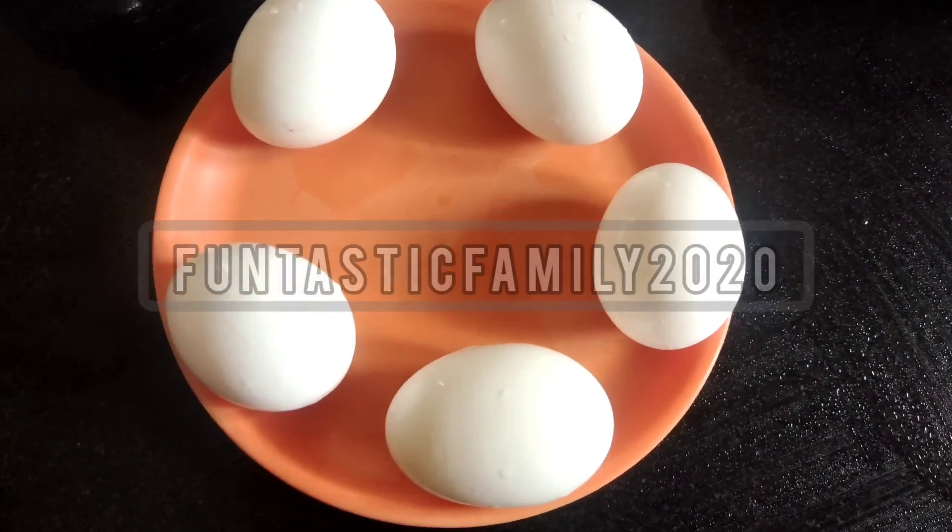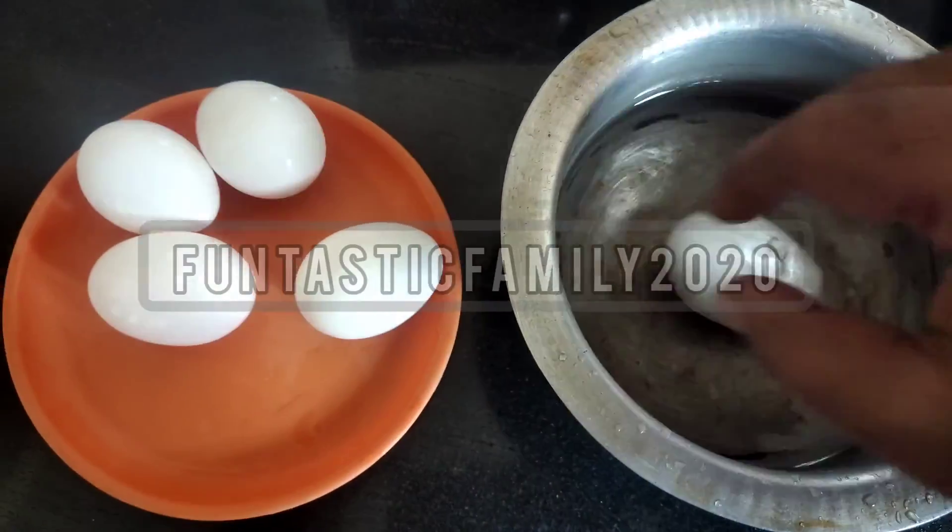Hi, Hello, Namaskara. I am Preeti Avikshikar. Welcome to my Fantastic Family 2020 channel.